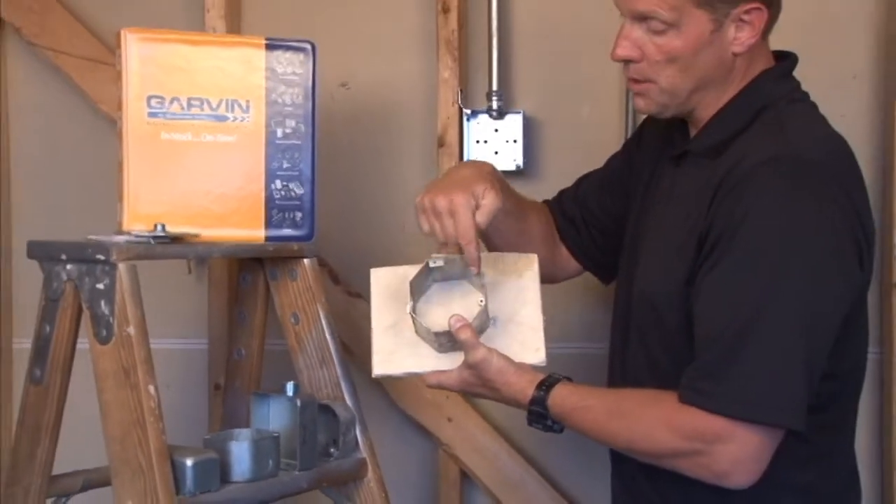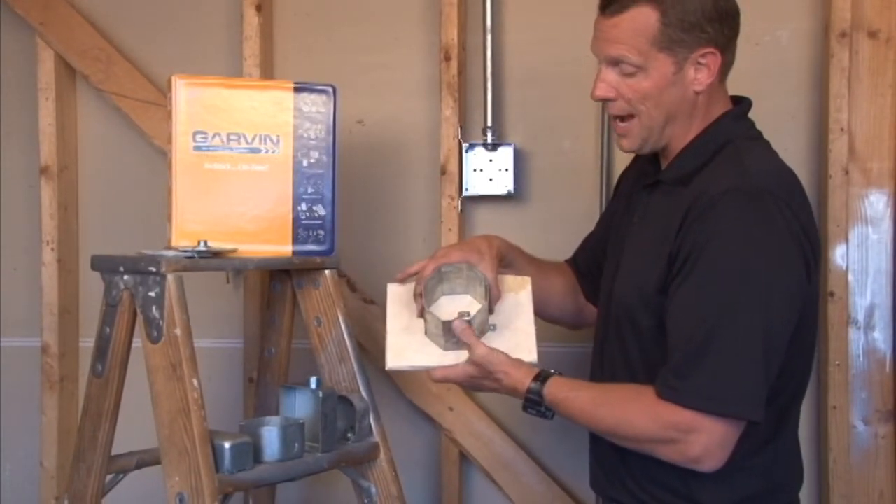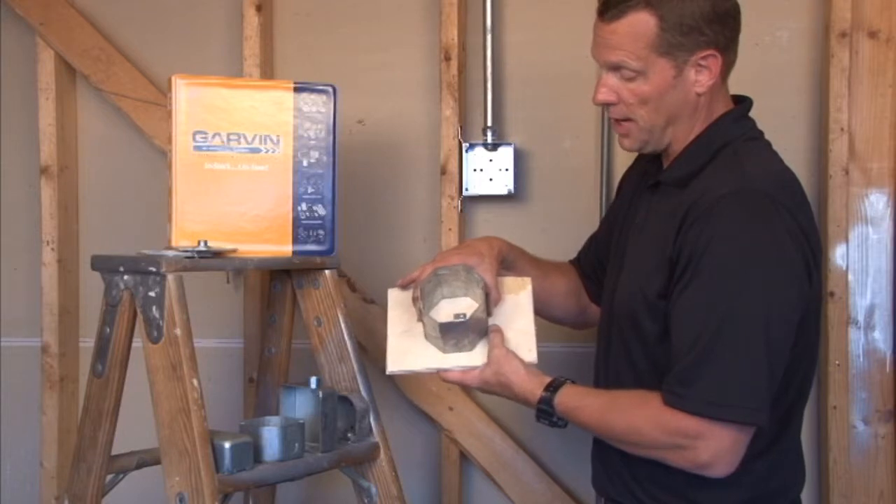this will be the part that is facing the open wall. Garvin Industries manufactures a variety of covers for this particular application.